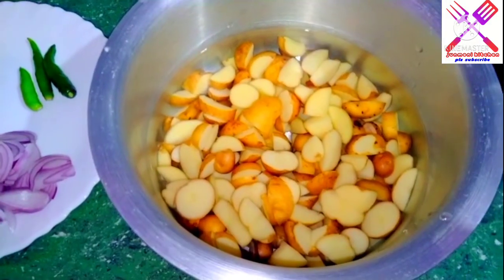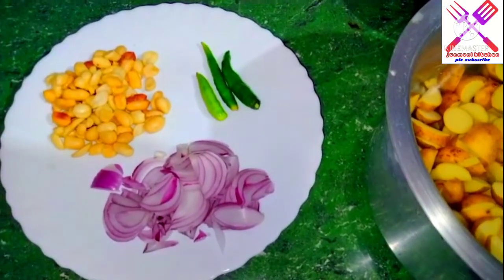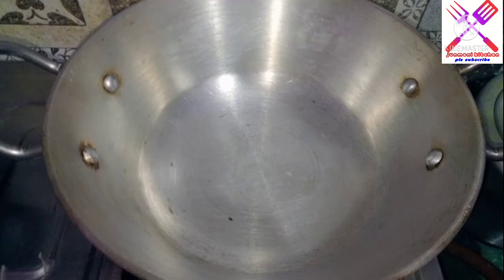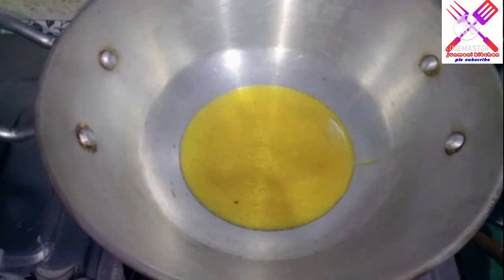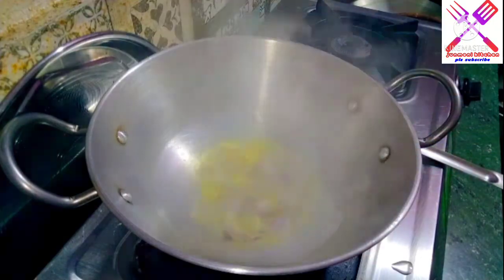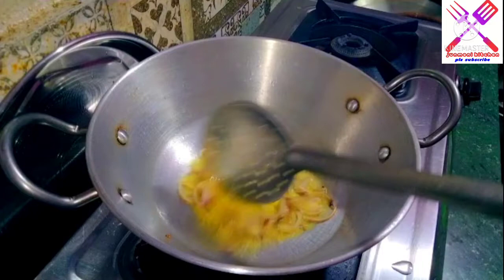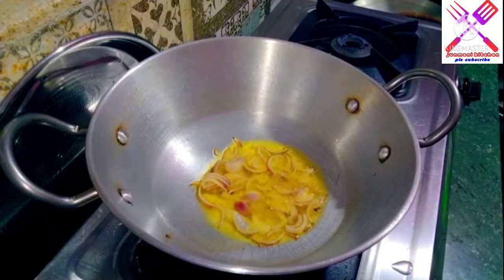Here we go. We put a lot of color here, and we put a lot of color here, and we put a lot of green color here. We put this one, and this one is our brown color here, and this one is our color.